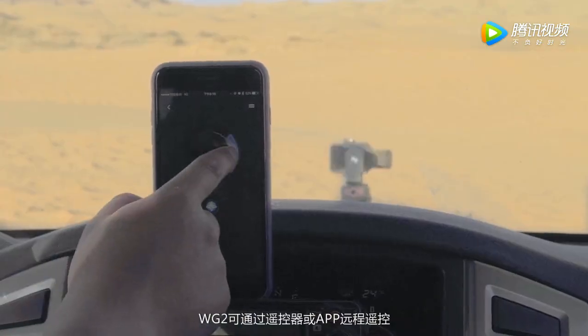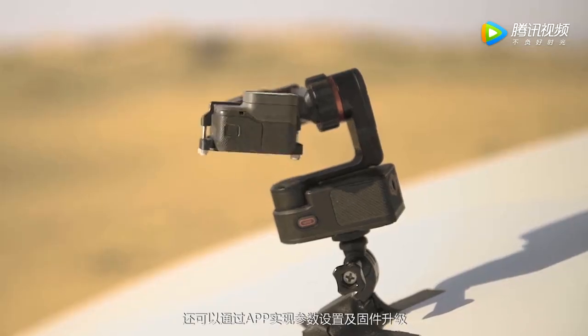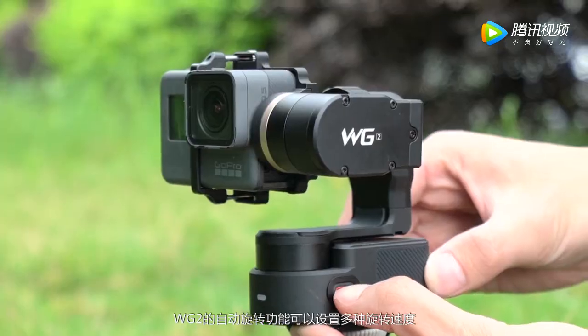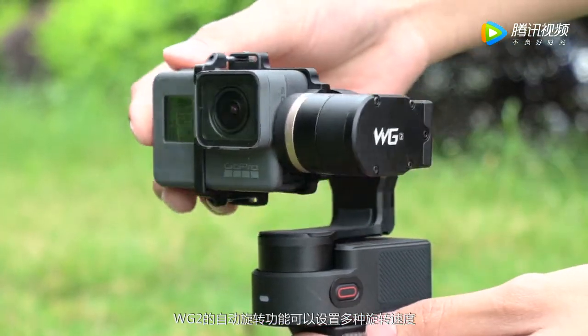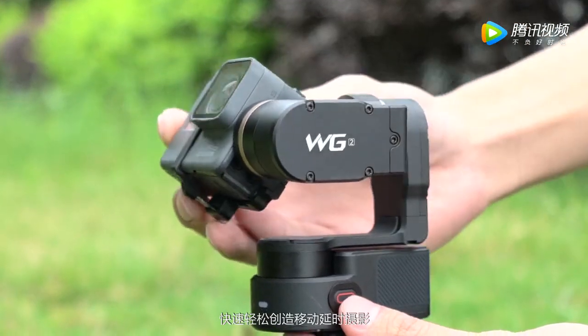WG-2 can be controlled by both controller and app. Parameter setting and firmware upgrading can be achieved with the app. WG-2 can follow a planned rotation route that you set manually, which turns complicated time-lapse photography into something easy and fun.